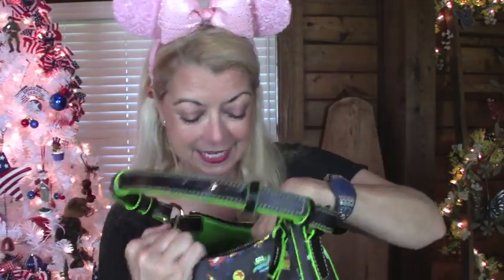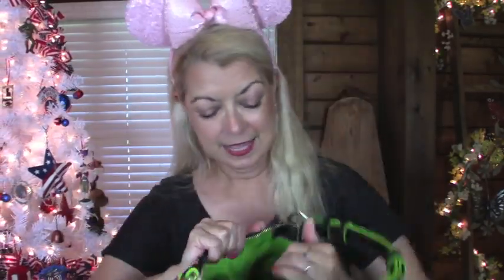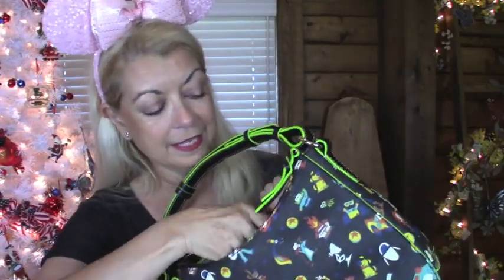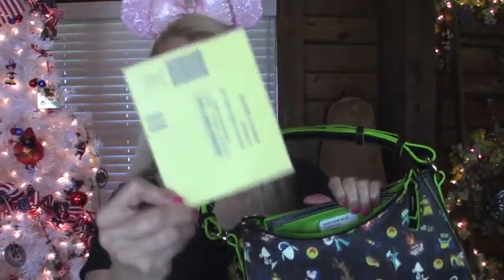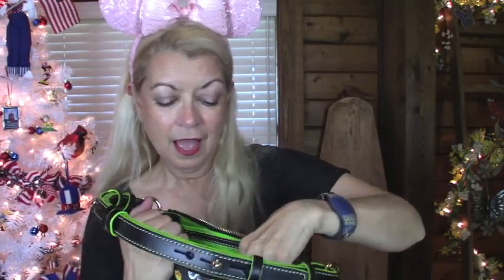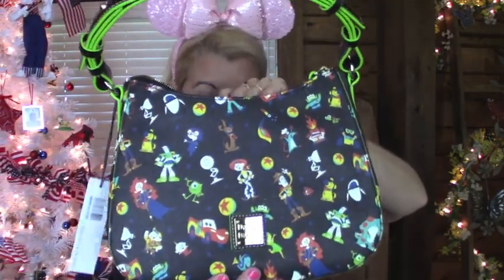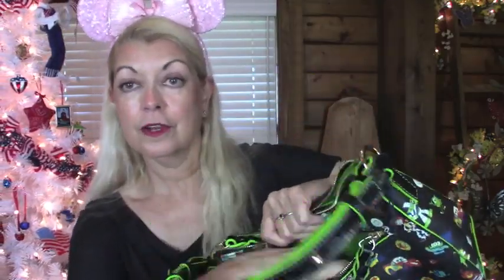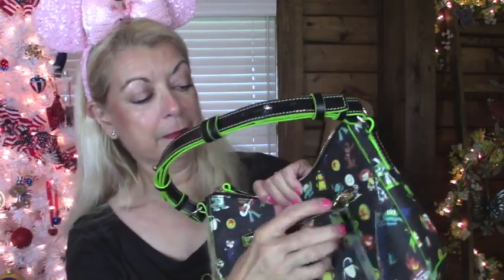And look inside — look how pretty! Oh my goodness. We have a pocket here, right here. Then we have a zip pocket over here. And it has the little thing to register your bag. And another pocket right there. It is just so pretty. Back here we do have another little zip pocket right here as well.